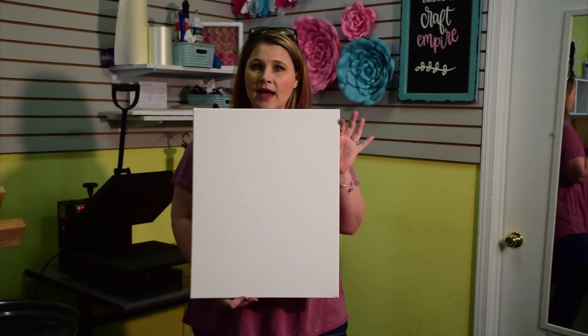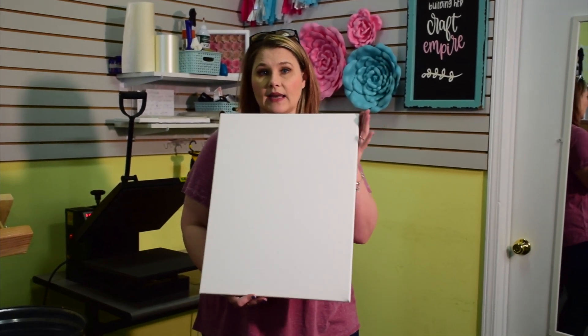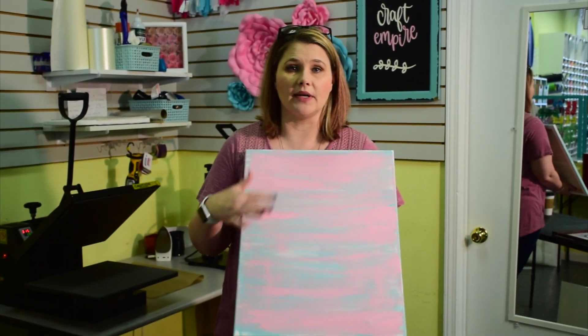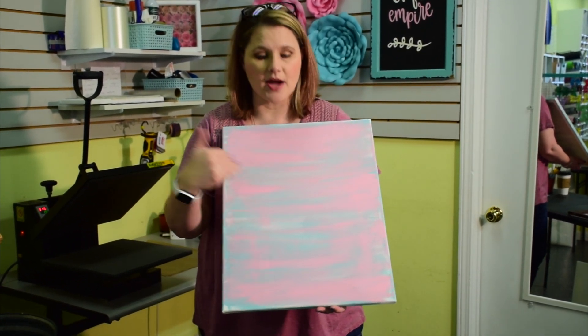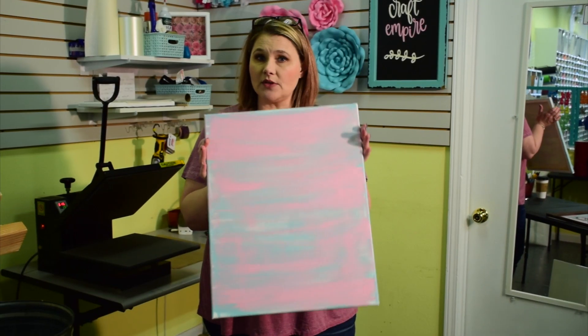You can put your HTV directly on the canvas as-is without prepping it in any way, but I want to give mine a little color. So I'm going to use acrylic craft paints and paint the background. I've already painted mine — I did a two-tone color with brushstrokes back and forth, let it dry, then added a top layer. I'm not an artist, so I just kept it very simple — just a brushstroke canvas.